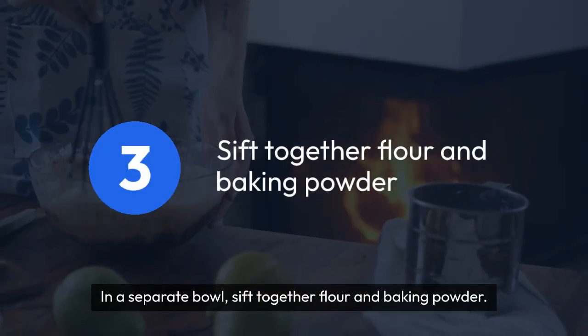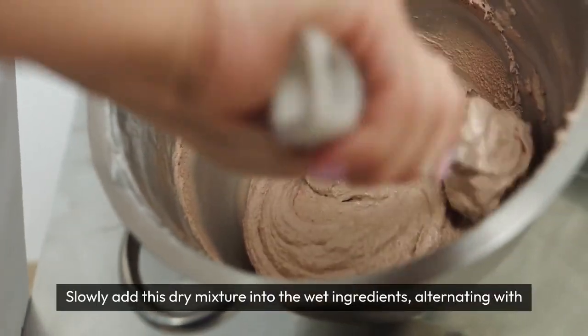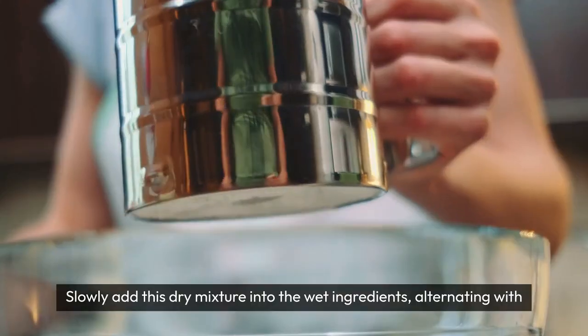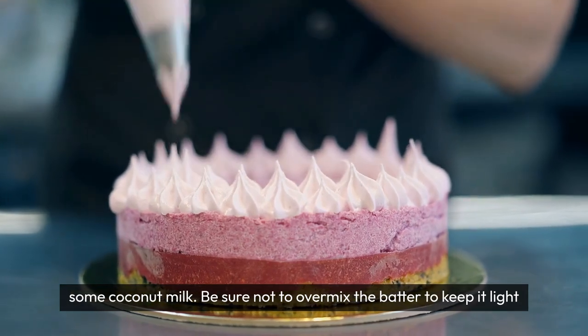In a separate bowl, sift together flour and baking powder. Slowly add this dry mixture into the wet ingredients, alternating with some coconut milk. Be sure not to overmix the batter to keep it light and airy.